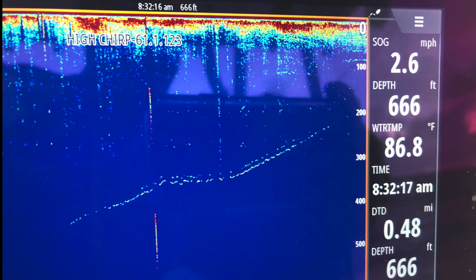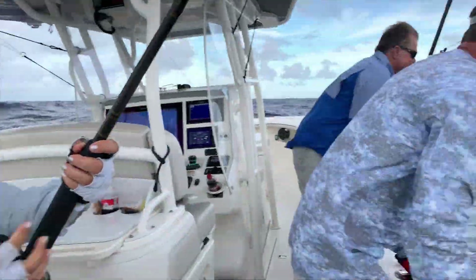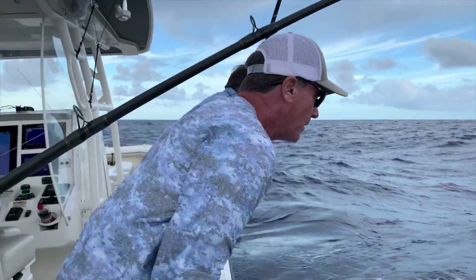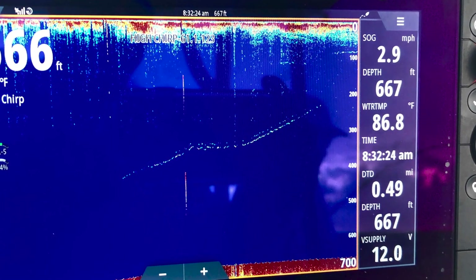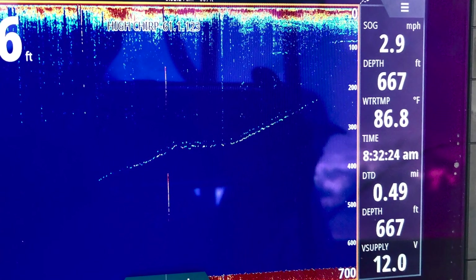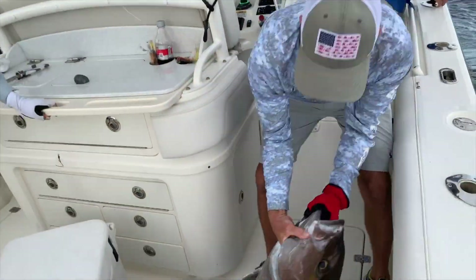A quality sonar also shows big fish being played up through the water column. One of our anglers, tiring a bit, was looking for words of encouragement on a fish she hooked 400 feet down. I glanced at my SIMRAD and told her the fish was only 50 feet beneath the boat and to keep cranking. In reality, it was around a 200-foot mark. She did prevail, landing an impressive 30-pound Almaco Jack.